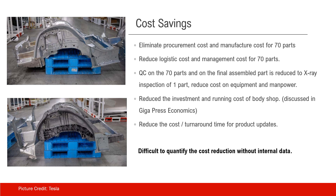Gigapress also reduces the investment and running costs of the body shop — this has been discussed in a video called Gigapress Economics. And lastly, Gigapress also reduces cost and turnaround time for product updates, as it pretty much only needs the mold to be updated.